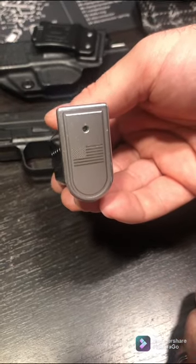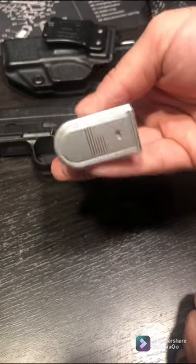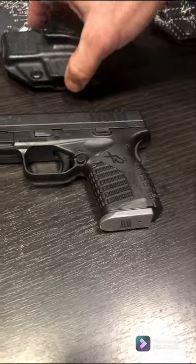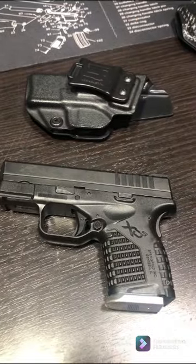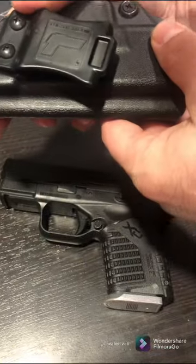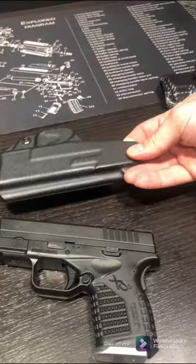Anyway, there's that one — it has served me well. That is my first option when it comes to concealed carry. The holster brand on this one is the Tolster — there you go on that one.